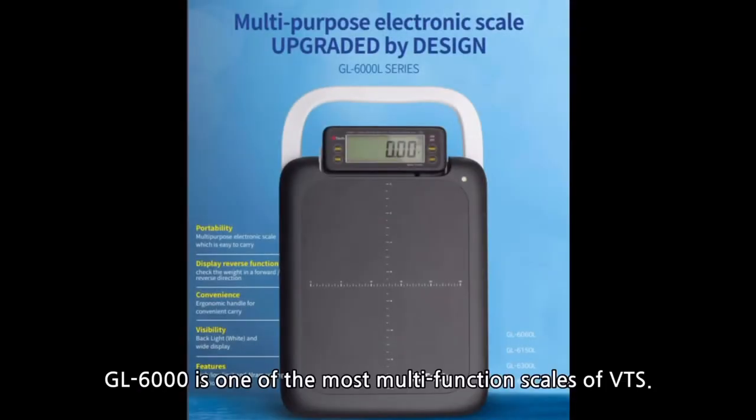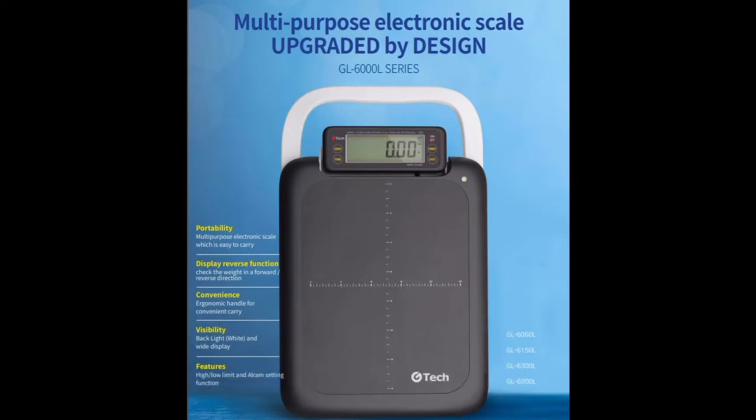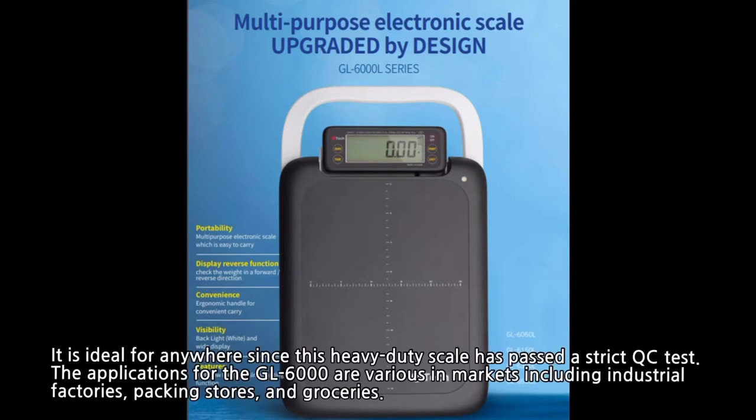Hello, this is Jun from visiontechshop.com. Today I'll be introducing the GL6000L Scale. The GL6000 is one of the most multifunctional scales at visiontechshop.com. It is ideal for anywhere since it is a heavy-duty scale and has passed a strict QC test.